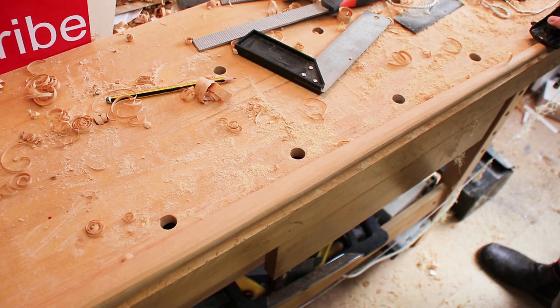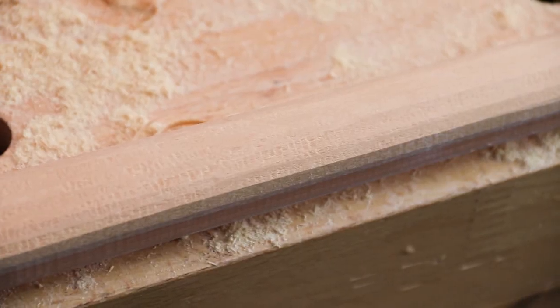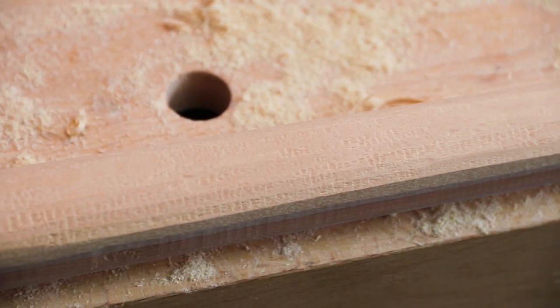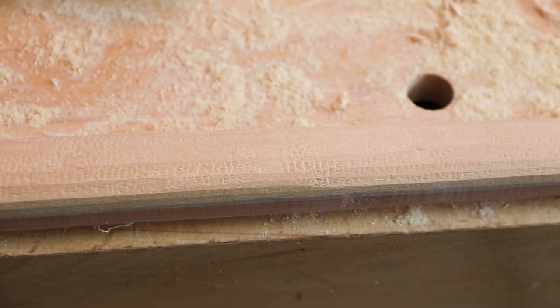One of the other stages you can use for getting rid of lumps is the plane. But like I was talking about earlier, this particular piece of lemon wood does start to pick up. You can see there in this close-up shot some of that grain is picking up, so I'm going to have to try and avoid some of that.